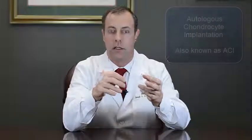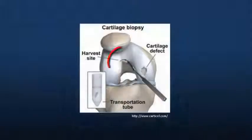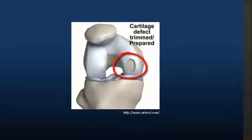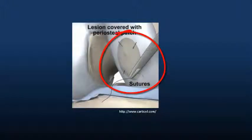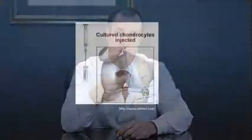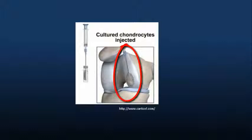In that technique, a surgeon takes a biopsy of cartilage from a healthy part of the knee, sends that to a lab at Genzyme, and they proliferate those cartilage cells in cell culture. After those cells are multiplied, the company sends the cells back to the surgeon who performs an open incision on the knee, removes the remaining damaged cartilage in the area to be treated, and then sews a small membrane over the top of the defect. Once that's in place, the surgeon injects the cells underneath that membrane, and the hope is that it will then form cartilage.